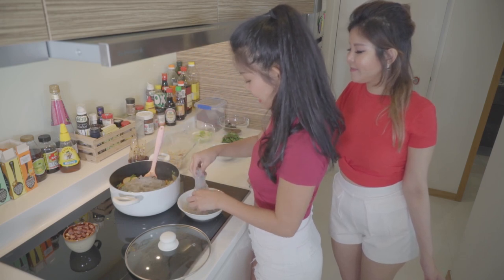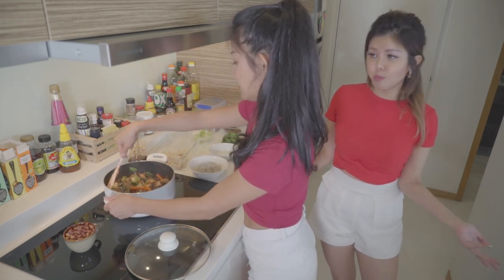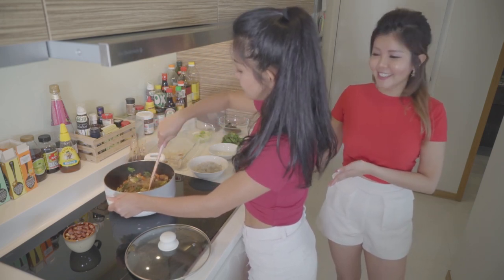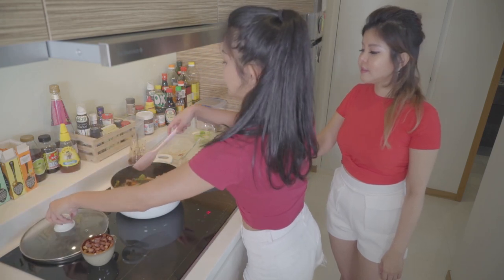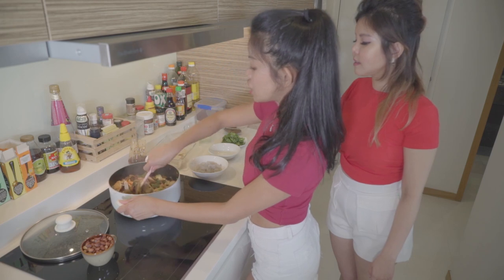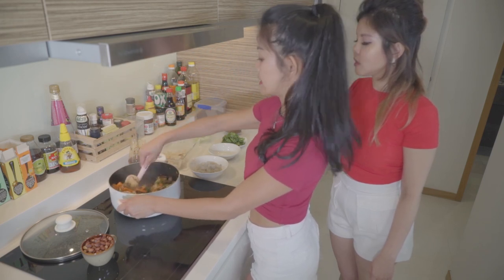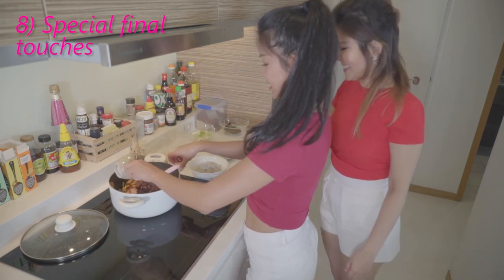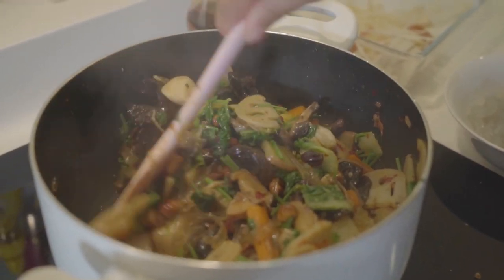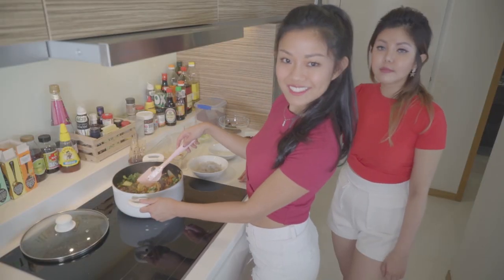I'm sure you've seen the soup version as well, which is called mala tang. And this is called the mala xiang guo. It's almost done — the last step is to put in the peanuts for that crunchiness, and the coriander. Coriander for the taste, and the mala hot pot is done!